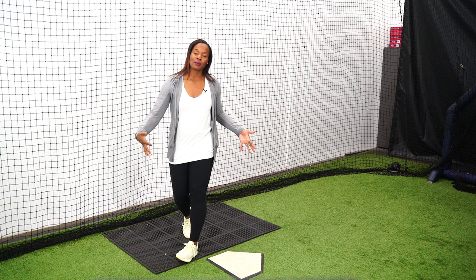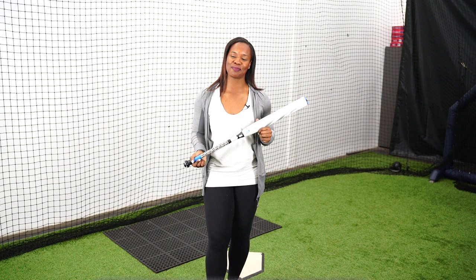We want to maximize the batter's box. This Tasha tip is brought to you by DeMarini. The new DeMarini CFXD is so unique with its adjustable on-demand knob — it not only provides game time adjustments, but it also supplies the power that you need at the plate.